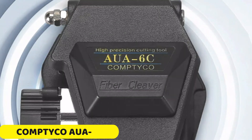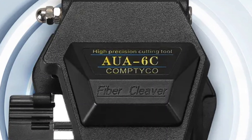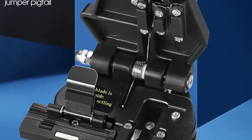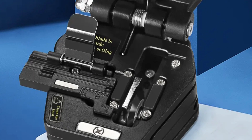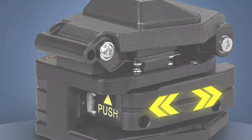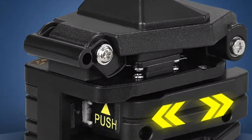Number 1. Comptico AUA6C Fiber Cleaver. The Comptico AUA6C Fiber Cleaver is a precision tool designed for optical fiber work. Its single-mode compatibility ensures clean and accurate cuts, making it ideal for delicate work. The cleaver also supports hybrid connectors, allowing professionals to work with various connectors without switching tools. The cleaver upholds the brand's reputation for quality and reliability, built to endure rigorous usage. Made in mainland China, it showcases the country's engineering excellence.